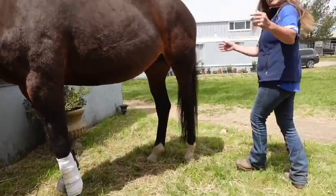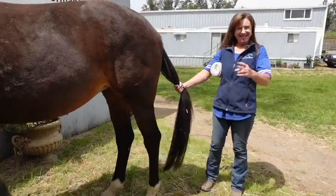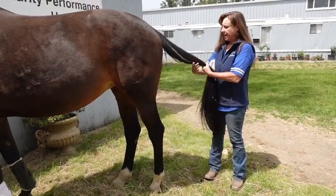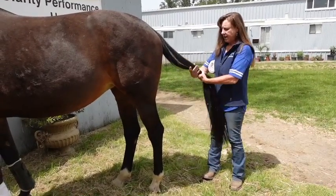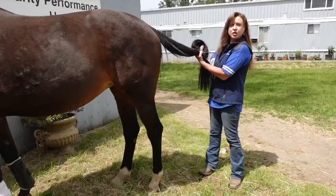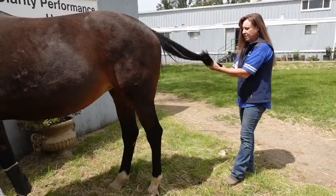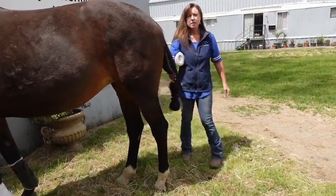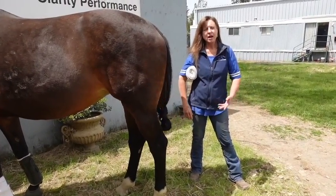We're gonna do a hind, because you guys need to see this. Here's a little section for you: tying the tail up gets it out of the way. You take it, you create a loop, pull it through, and keep that part sticking up — and you've got what we call a mud knot. It's a great way to get the tail out of the way.